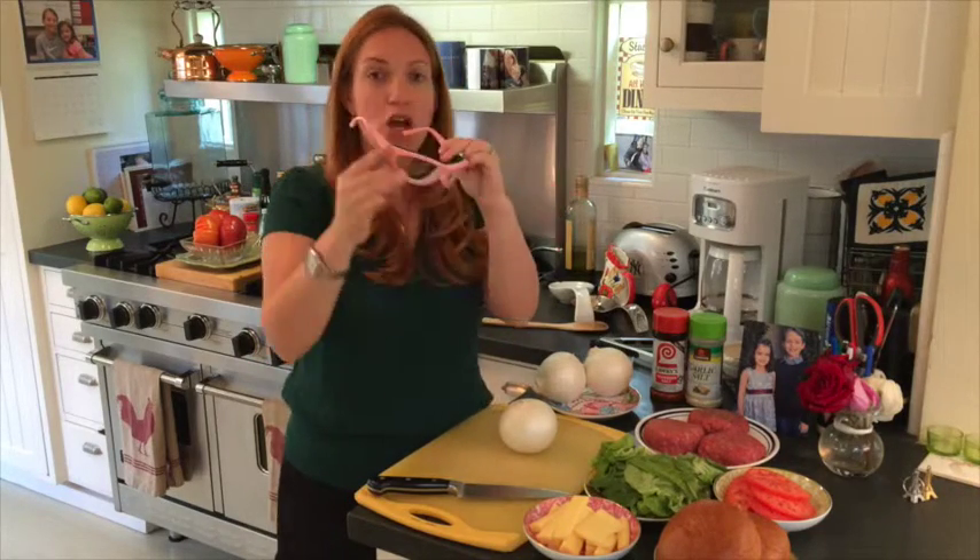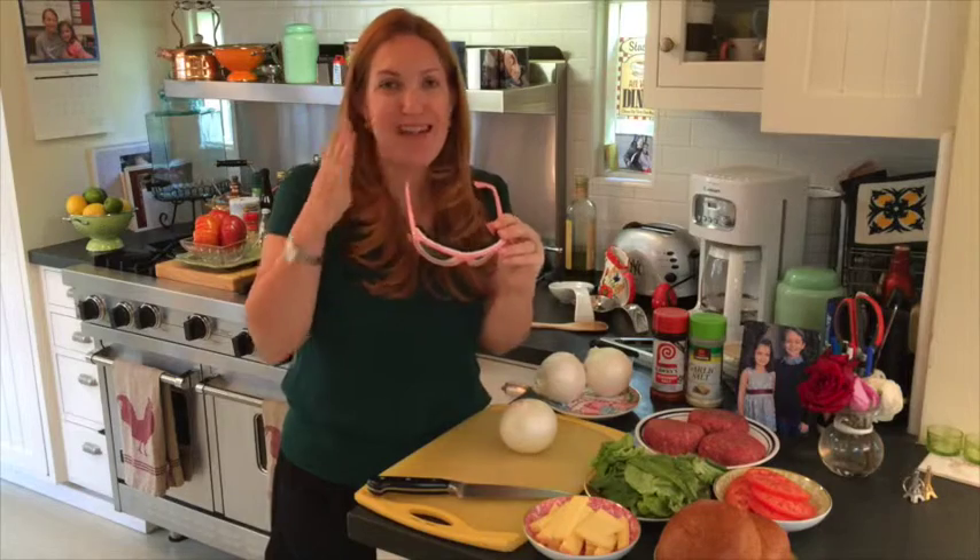They have this suction inside — you put them on, they suck to your face, but I'm telling you they work and you will not cry at all. So let's get our goggles, cut up our onions, and throw them in the pan.